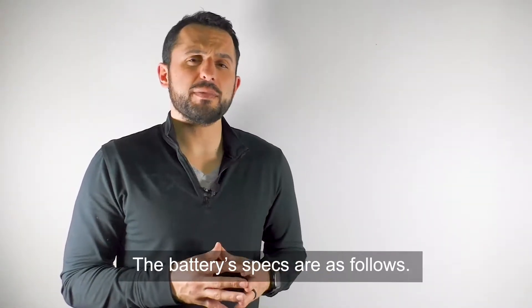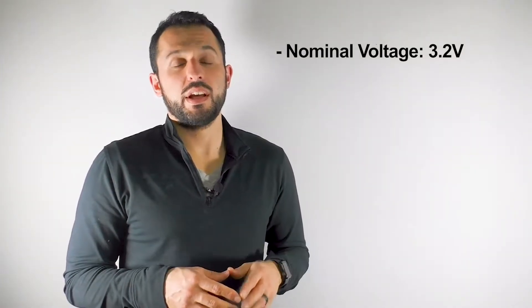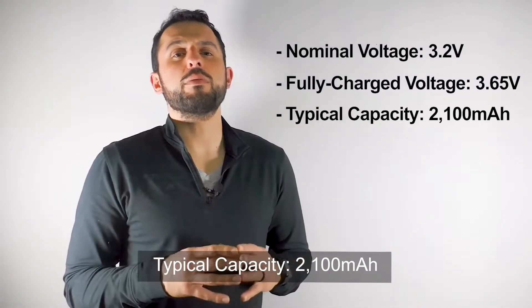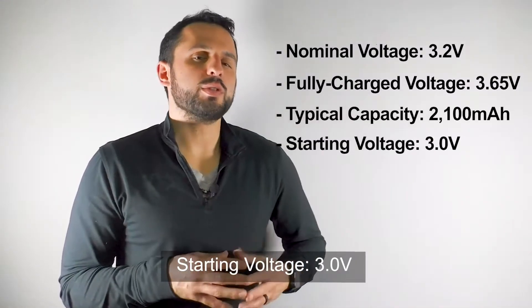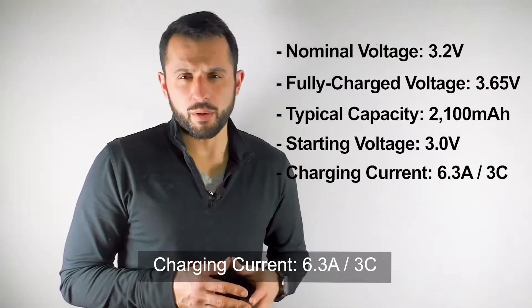The battery specs are as follows: nominal voltage 3.2 volts, fully charged voltage 3.65 volts, typical capacity 2100 milliamp hours, starting voltage 3.0 volts, and charging current 6.3 amps, which is equal to 3C.